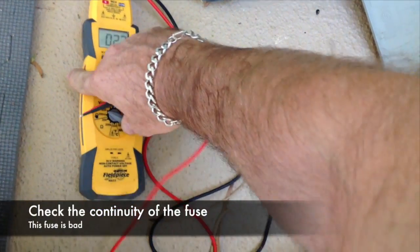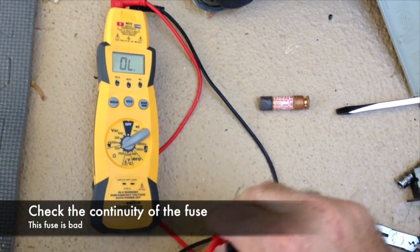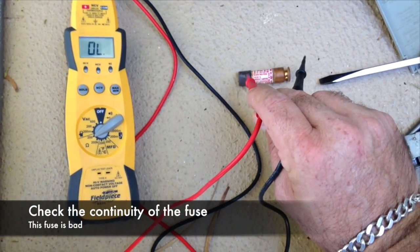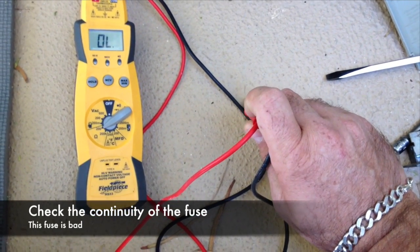We're going to set our meter here to ohms so that we can test for continuity in the fuse. We put our probes across the fuse and we want to see a reading. Instead, we see out of limits, which indicates the fuse is bad.